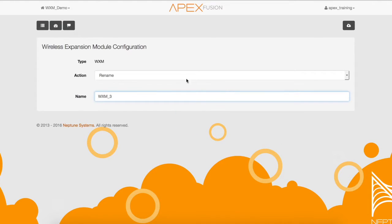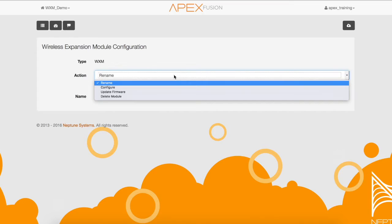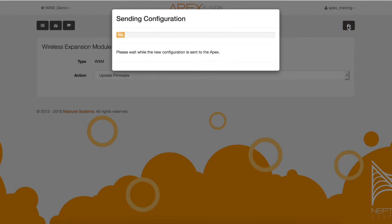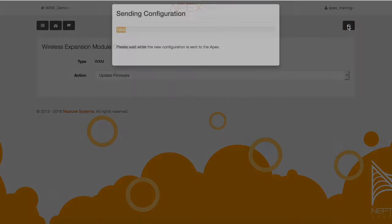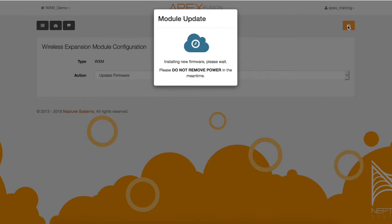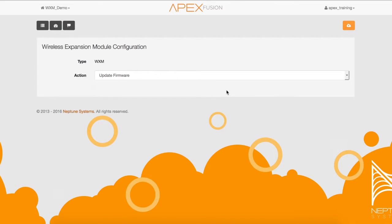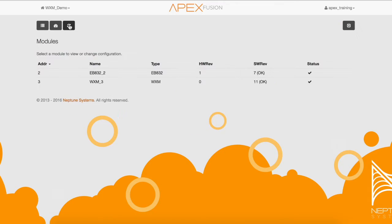Now navigate to the action drop-down menu and select update firmware first, then send the update to the WXM module. You will see a pop-up during this process. This update takes about one minute. Now that the update is complete, select OK. Then select the module icon to see if the update took place. Now you can see the WXM module went from 10 OK to 11 OK.